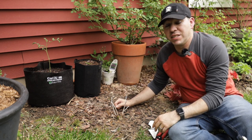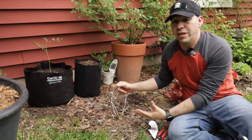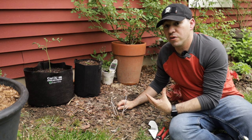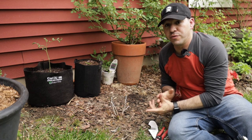By the time summer starts coming around you're going to see a lot more growth — it's probably going to be a good two to three feet tall. Once you start seeing some buds, then you want to give it some water-soluble fertilizer to give those flowers a lot more encouragement to grow.